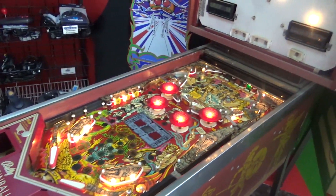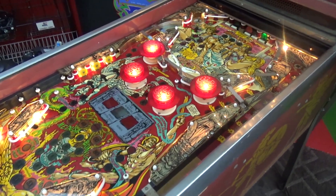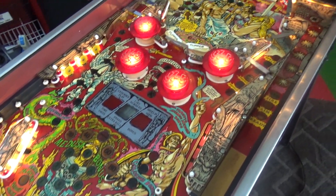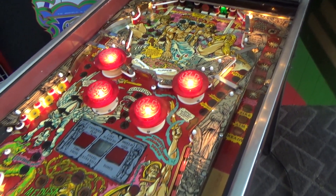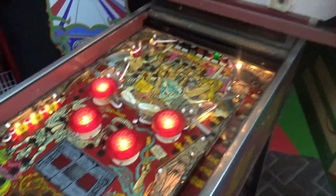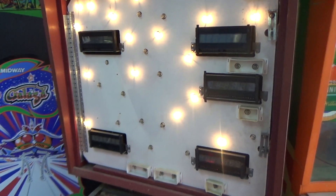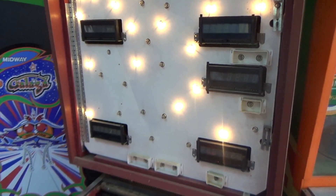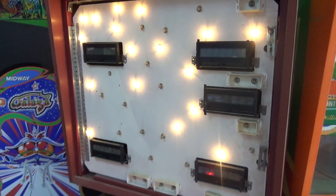Then we did another video where the playfield was just covered in dirt and filth, and we went through and meticulously cleaned it, waxed it, replaced all the light bulbs, replaced all the rubber rings, and we've got it looking pretty good now. But the thing does not work, so it doesn't do nothing. So we're going to start working on the boards in the back box to see if we can get the game to boot up. We're going to cheat a little bit because we have a brand new Alltech MPU board that we're going to put in it.